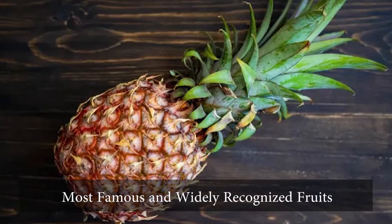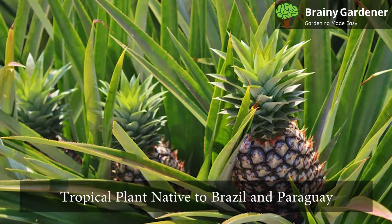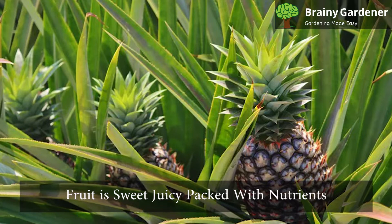Pineapple is one of the most famous and widely recognized fruits that has been cultivated for centuries around the world. It is a tropical plant that is native to Brazil and Paraguay. The fruit is sweet, juicy, and packed with nutrients. The plant is easy to grow and care for.